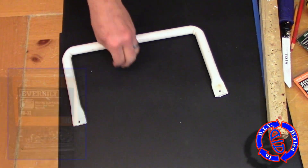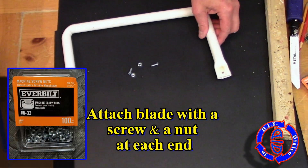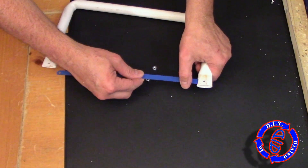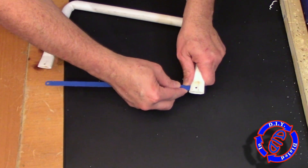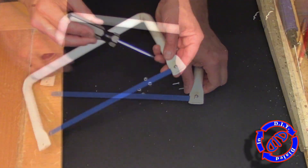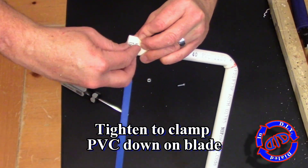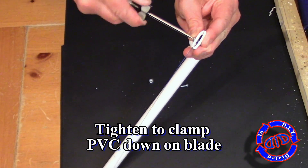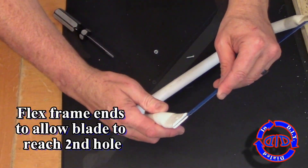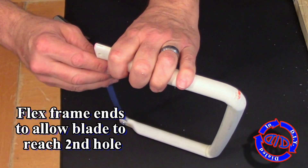With all the heating, cutting, and drilling out of the way, all that's left is to grab the number 8 screws and some number 8 nuts. Go ahead and put the blade into the slots with the cutting edge facing down, put the screws in, and lock everything down. By tightening down the screw and nut, the PVC will actually clamp around the blade, causing a very secure hold and making the frame work out really wonderful for your newly built hacksaw.